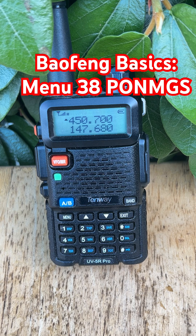How to set it up? You can either use Bluetooth software, or as with most people, use CHIRP computer software. To set it up on the radio: press Menu, go to menu 38 — PONMAGS — hit Menu again, pick either Full or Message using the arrow keys, press Menu to save, and Exit to finish.